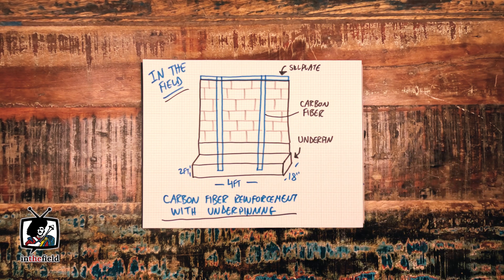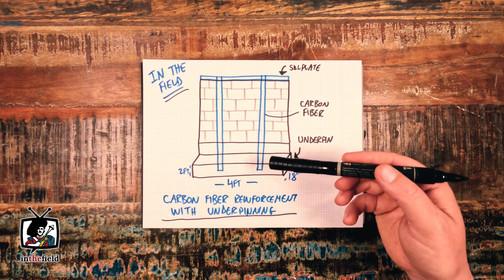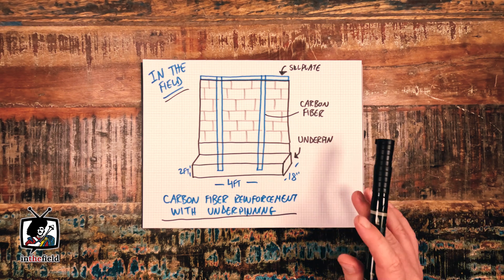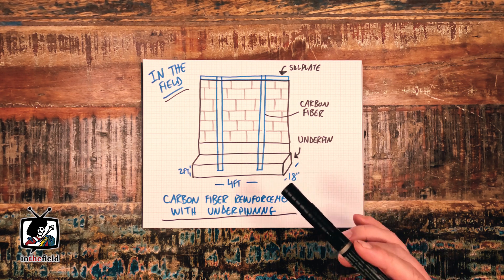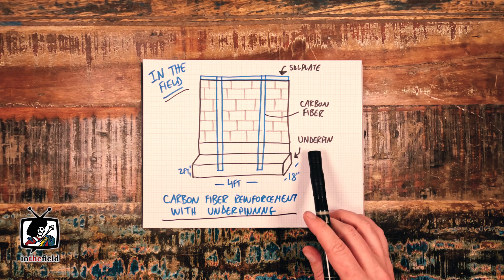The engineer and client essentially opted for an alternative approach, basically consisting of an underpinning and carbon fiber reinforcement strategy. In addition to that, there was a pretty substantial access issue on the outside of the foundation walls due to the fact that there was a neighbor's house only a few feet away from the outside.